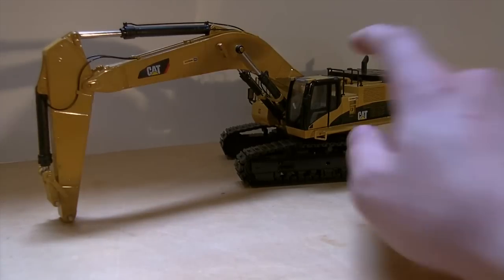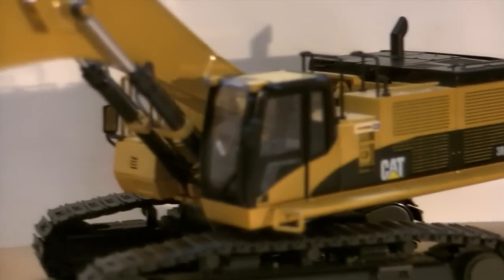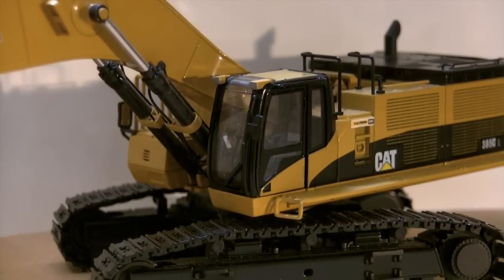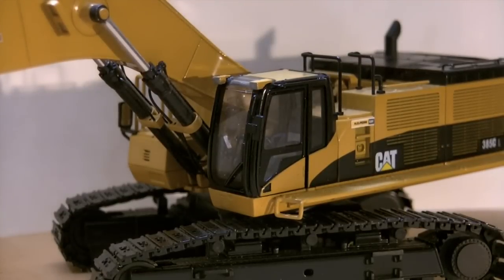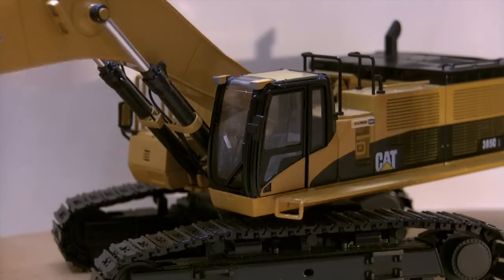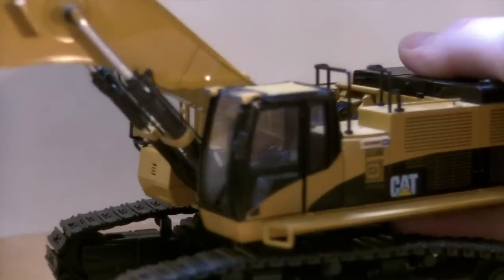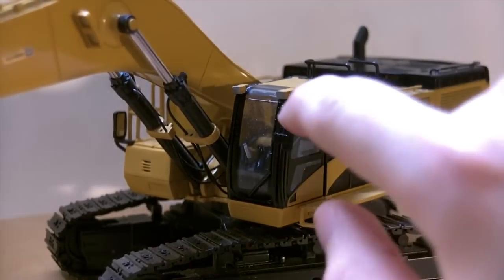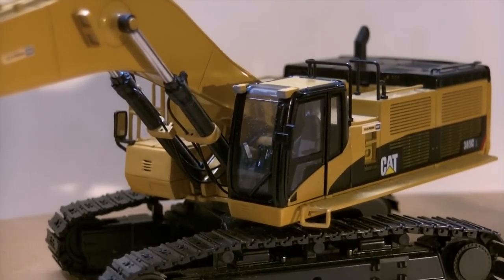To start, it came with a cab guard on the cab, but I hated the look of it. So what I did is I made cab lights — these are out of Plastruct, 0.80 thickness I believe. I tried to replicate them as much as I could after the 320 cab lights. I think they look really good. I even went around the top of it, and I painted them CAT yellow, with gray to replicate a light. I think that looks a lot better than the cab guard.